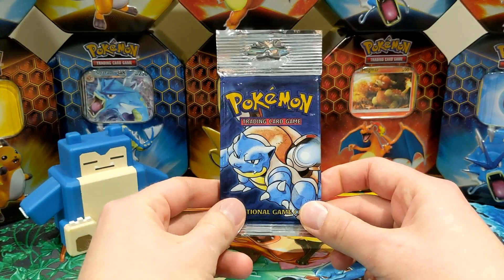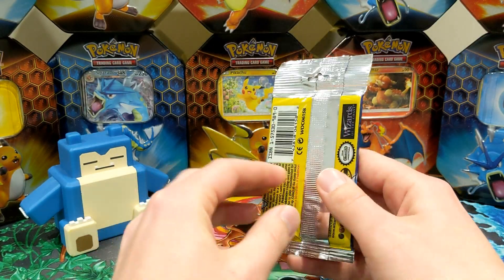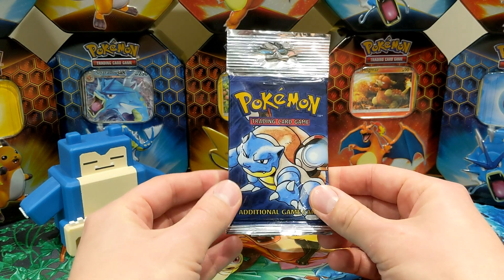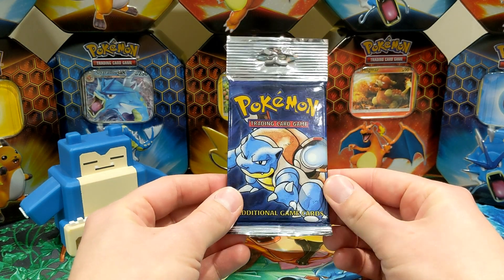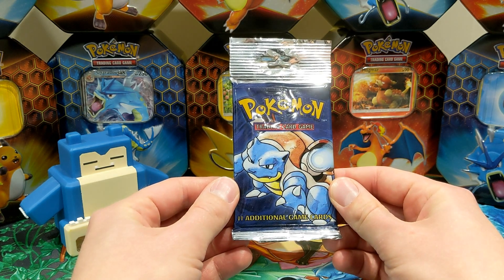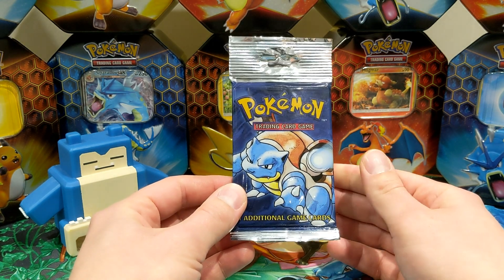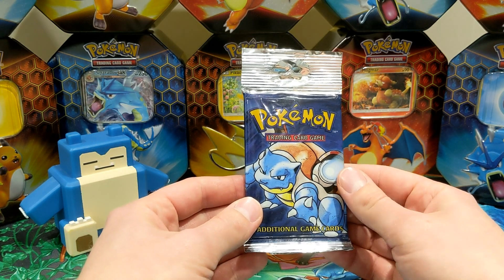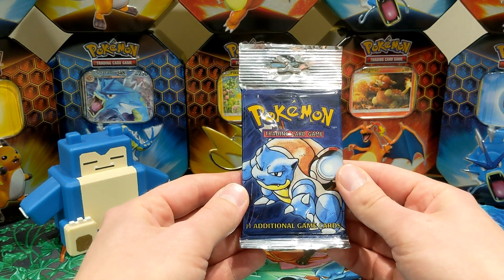Two hours later. Hi everyone. Thank you to the PokéSocial Club for letting me guest appear and open my heavy base set booster pack. I've been holding on to this for quite a few years now. When I bought it I had no idea if it was a heavy or a light pack. I only recently weighed it and it showed up to be heavy.